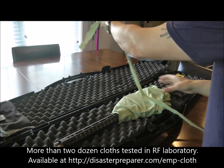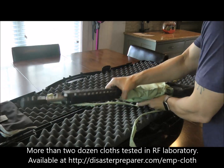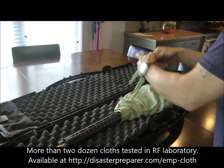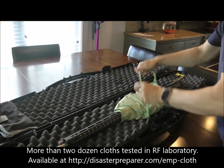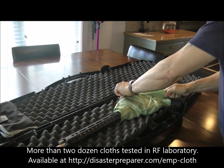I use this little strip to tie it off, but you could use anything to tape or tie — it doesn't really matter. Just put this around here like this to hold it in place. And there you go.